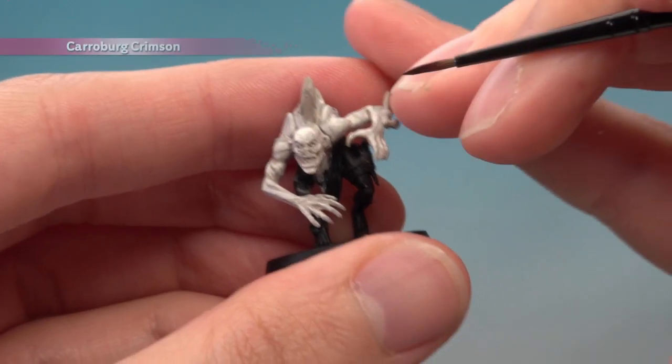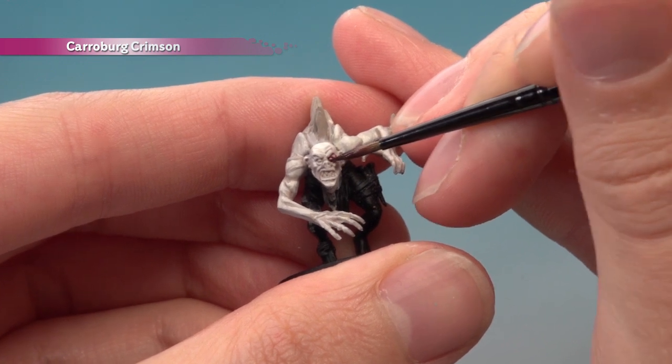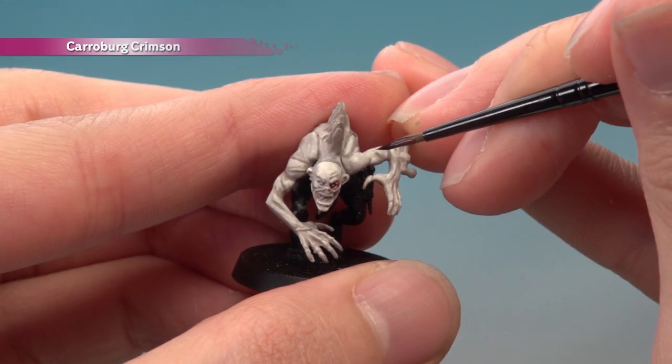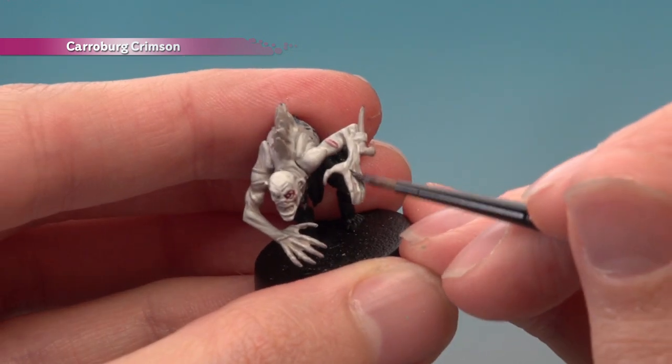We're now ready to add a small amount of Karabur Crimson. This is best painted around the eyes to make them look really sore, but also look for any scars and boils — just paint along those as well. Be sure to paint it over the hands as well.